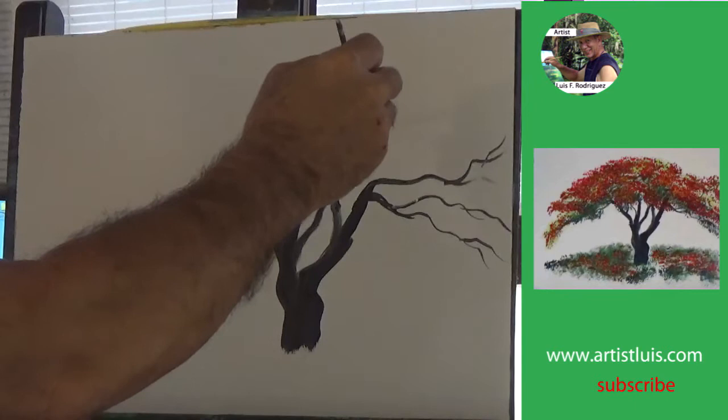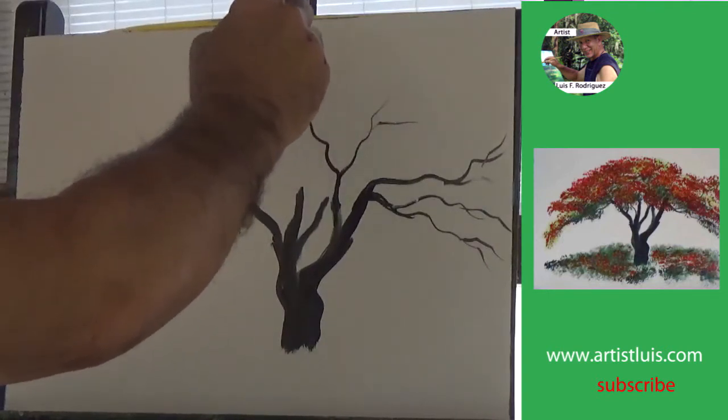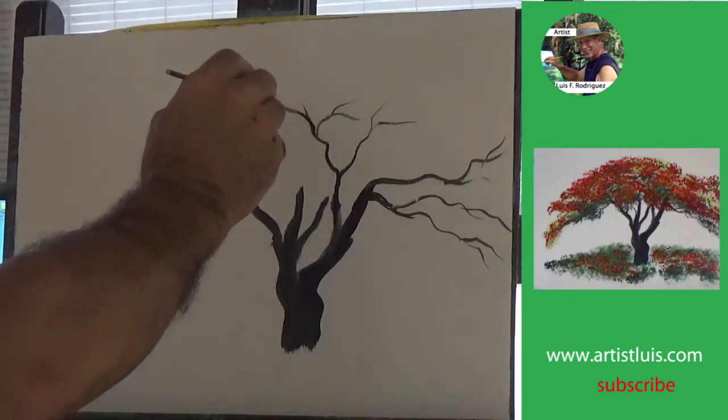When creating a flamboyant, you want to make sure that the branches to the right and to the left are longer than the branches at the top of the flamboyant tree, so you get that umbrella look.